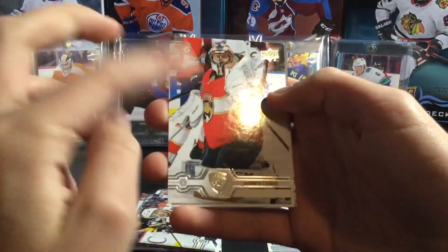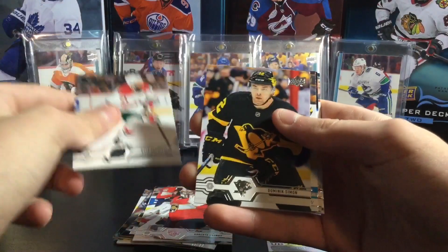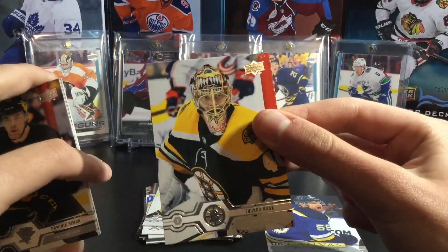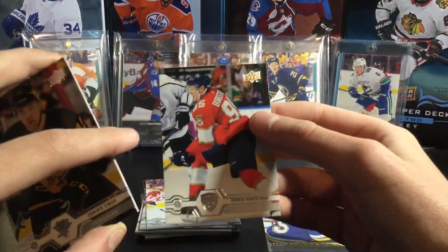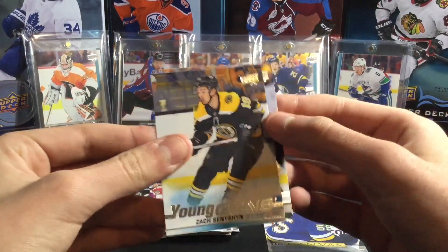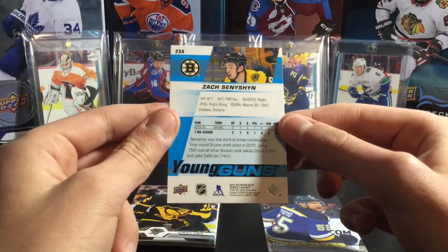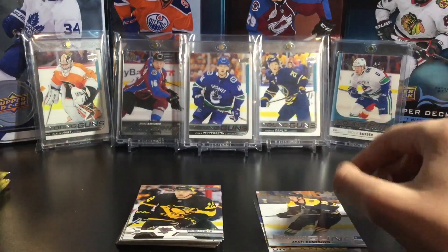Next pack: Roberto Luongo — he still has his cards even though he's retired, pretty cool. Kyle Palmieri. Our first young gun is here — Dominic Simone. I'm going to show it but not save it just yet. Tuka Rask, Sam Bennett, Henrik Borgstrom. And our young gun is going to be of... oh come on. Zach Stenishan young gun. Too bad, I was really hoping it would have been one of the bigger names.